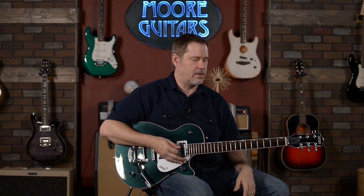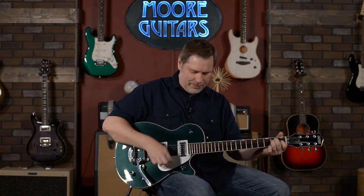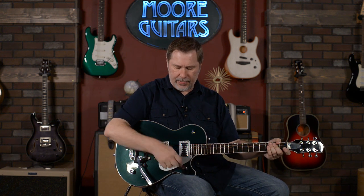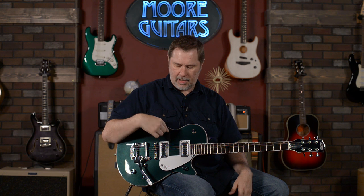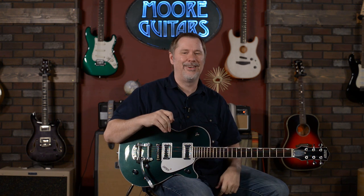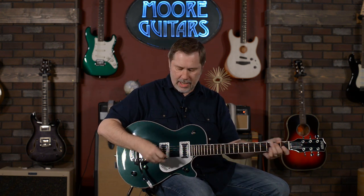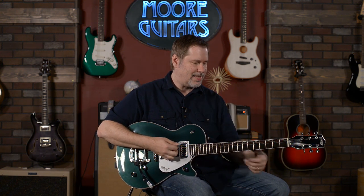When I play these Gretsches I do feel like the guitar is much more sophisticated than I am. This is a really cool guitar and we've got a few of them. They come in other colors — we have Cadillac Green and Black so far. We're pretty darn impressed with these Gretsches, and I think all of our customers have been too. They have a lot of models and every day there's something new hanging up there.